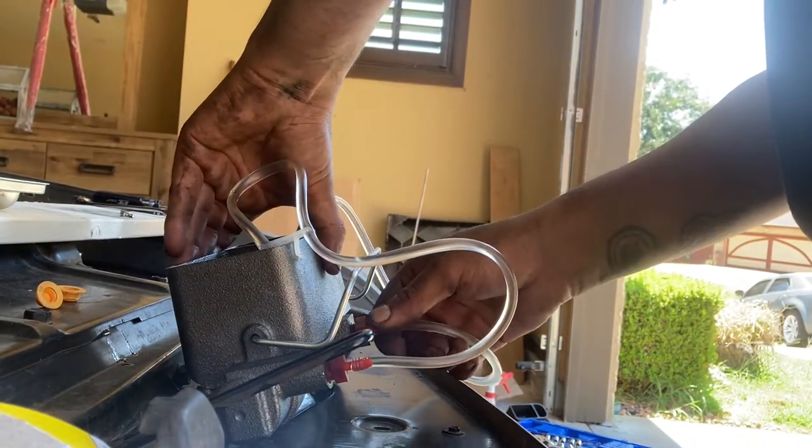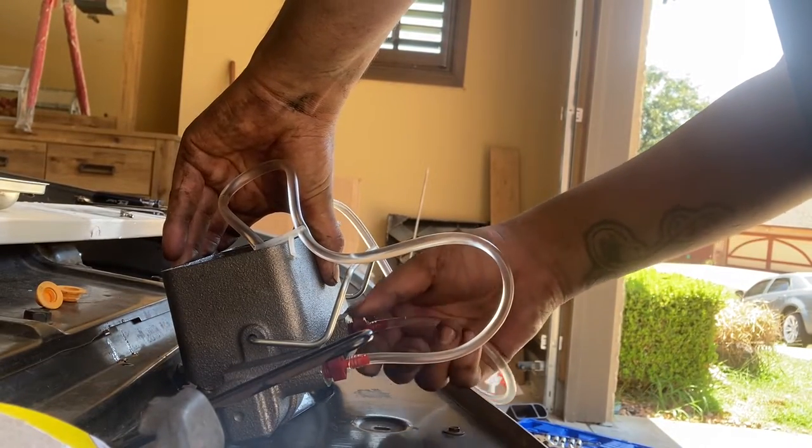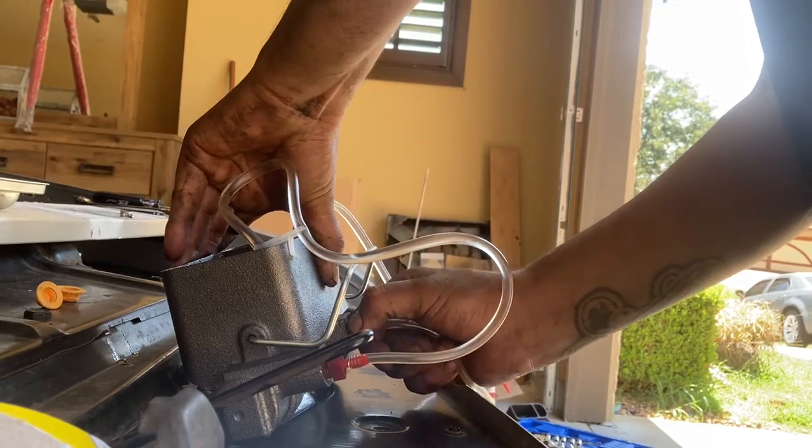Now we've already purged it enough. We'll move our line into place.